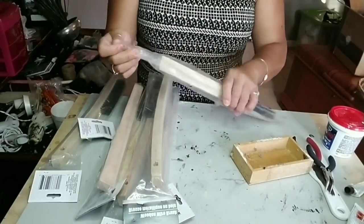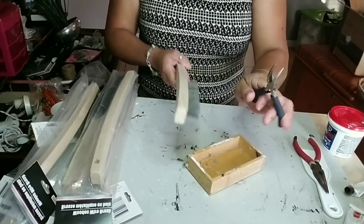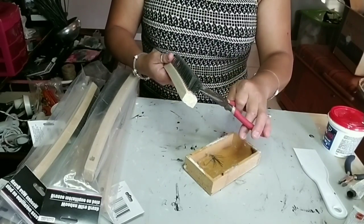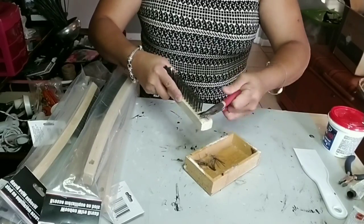What you're going to need first are seven of these wire brushes, and you're going to go ahead and remove all the bristles from all seven brushes. It's not very hard to remove the bristles, so just go ahead and remove them.